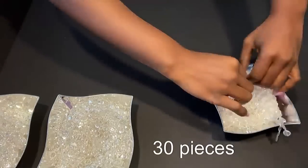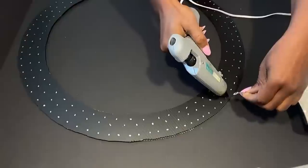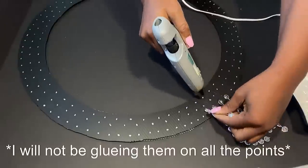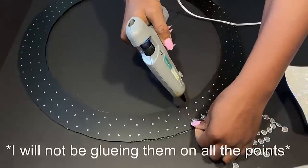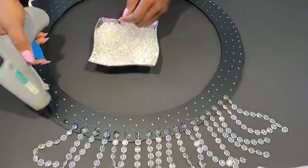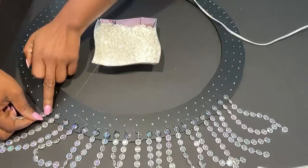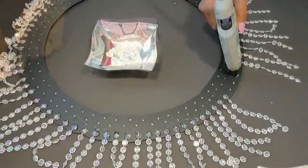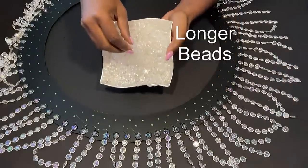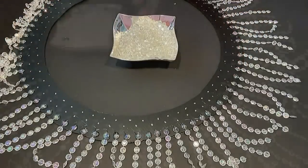Now that I have all my pieces, they're going to be glued to the points. As I was doing this, I realized that some of the points were closer than others, so I won't really be gluing all of the beads on all of the points — I'm just going to be eyeballing it to make sure that it's equally spaced. I'm going to glue the longer beads on the second line and then the longest beads on the third line.